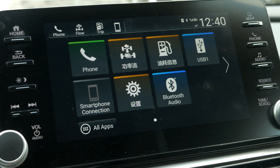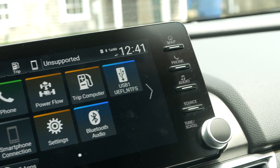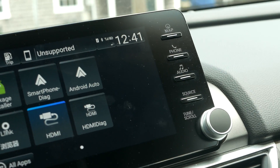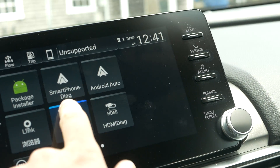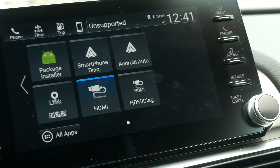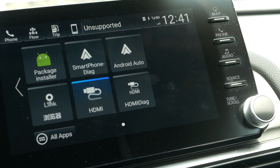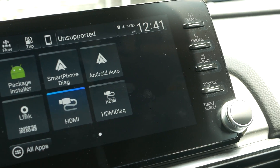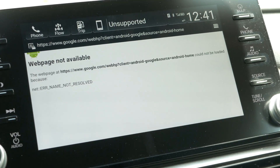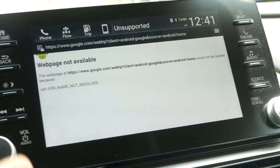It actually did import. The only downside is that it defaults to Japanese or Chinese or something. But now we have an HDMI option, and that's interesting — we also have a package installer option. And here we go, this is the built-in web browser.